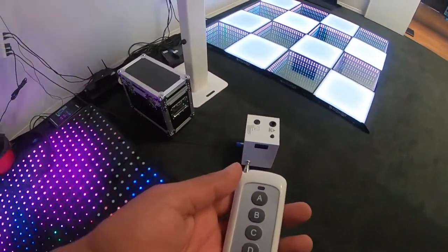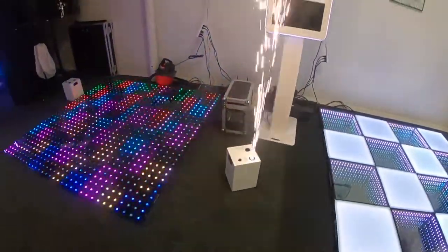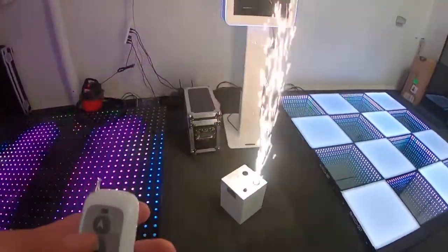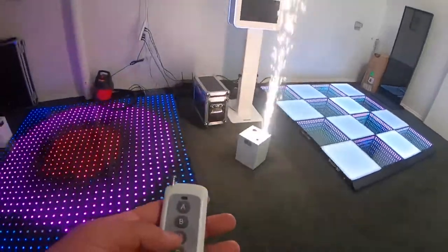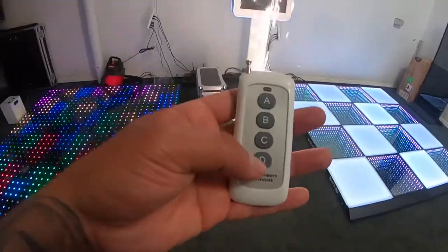Once you let it heat up for a couple minutes, you have your remote here and you can just go ahead and fire it on. Boom. And then you have low mode here, which is B. And then you can make it a little higher, or make it go completely higher by pressing D.